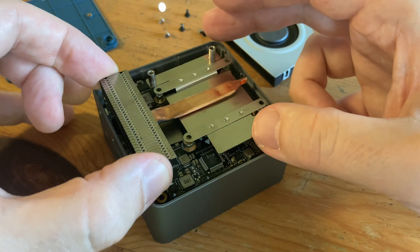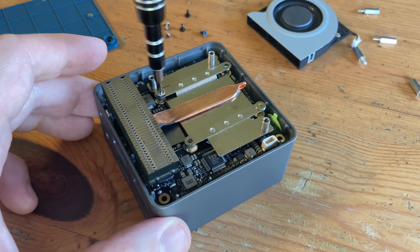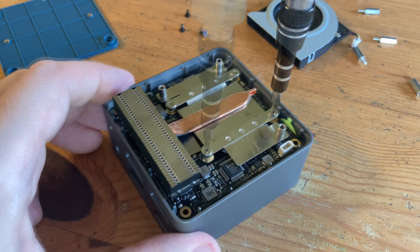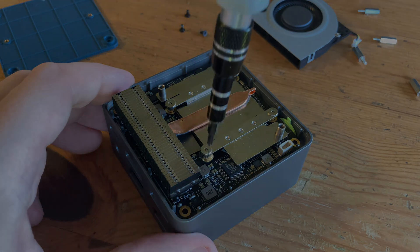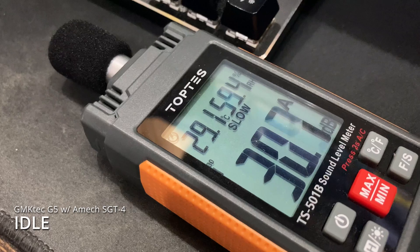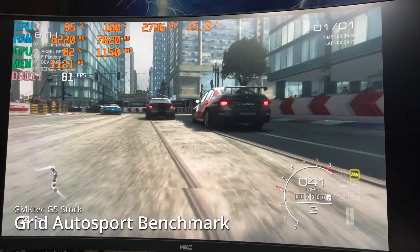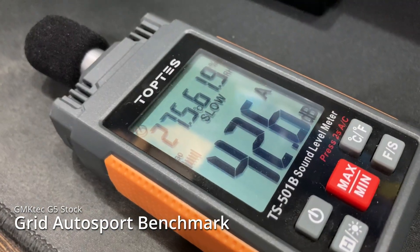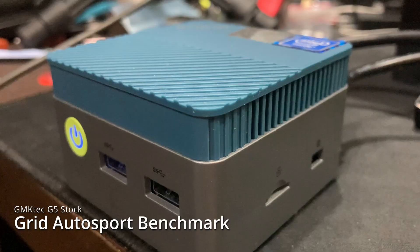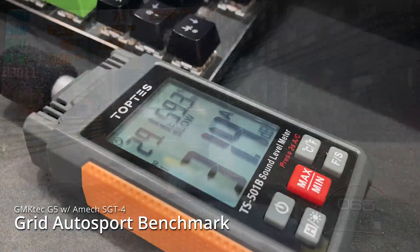To put it back together, we simply reverse our steps, including the little wiggle. Here's how it was at idle before — and with the new thermal paste, it barely goes above 50 degrees and it's whisper quiet. Under load, we were hitting 95 degrees Celsius on the CPU and it was pretty loud. With the new thermal paste, we're 20 degrees lower — again, the difference is night and day.